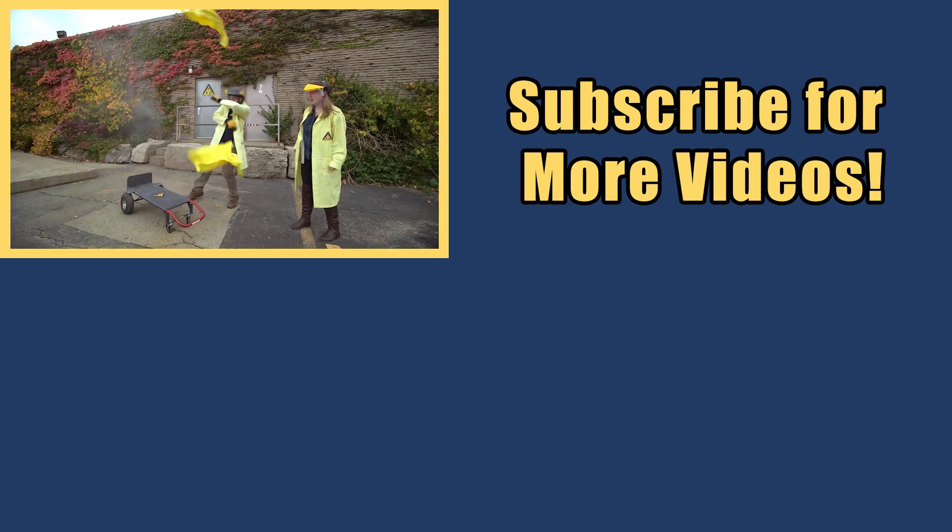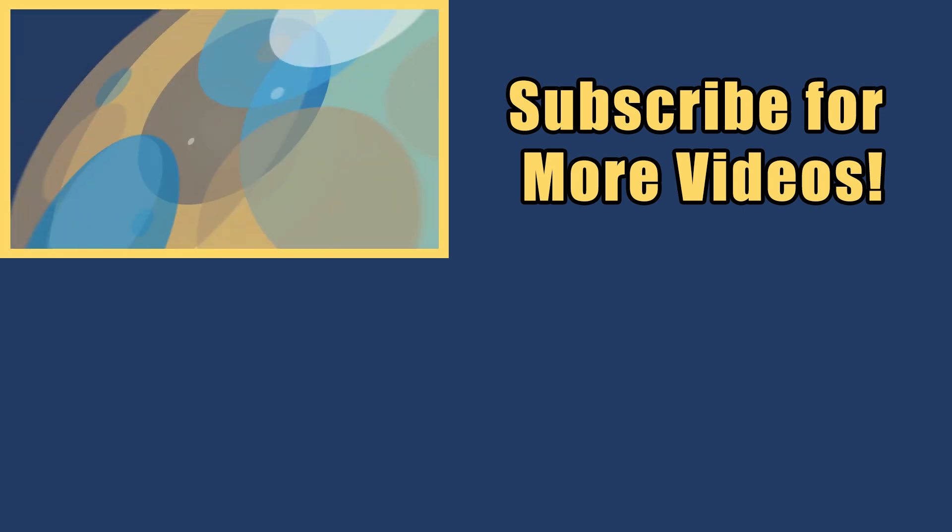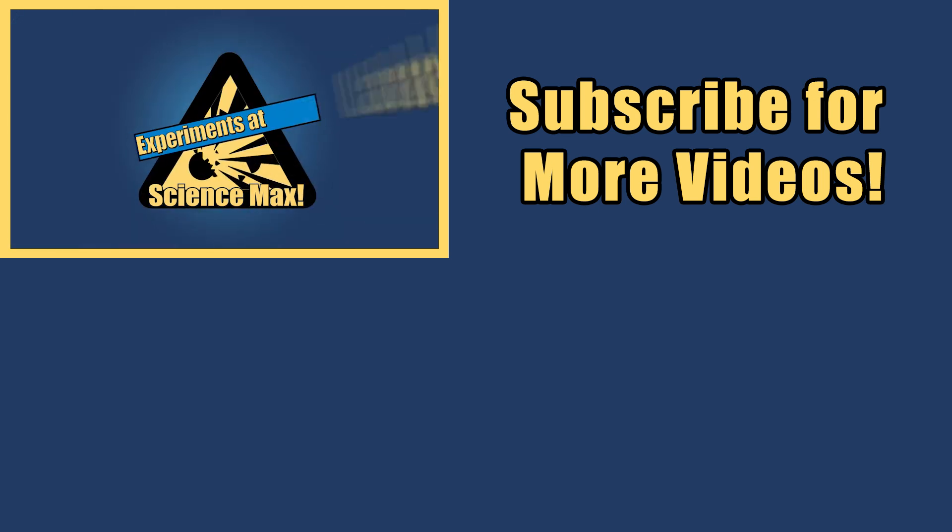My name is Phil and I take your everyday science experiments and do them big. This is Science Max — experiments at large.